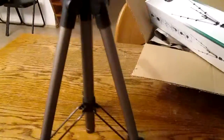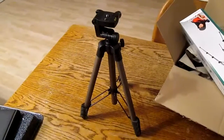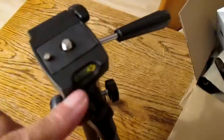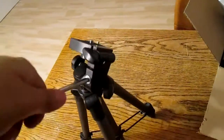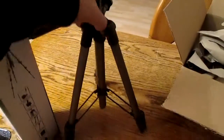Of course the legs are extendable. You've got your standard mount, level indicator, and it's rotatable 360 degrees, and up and down. There you have it — this is the Koenig travel tripod from Amazon.